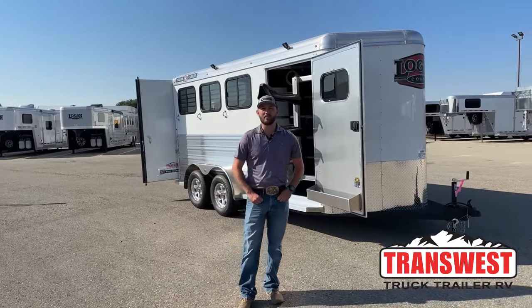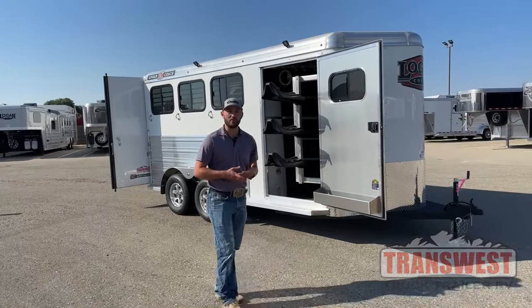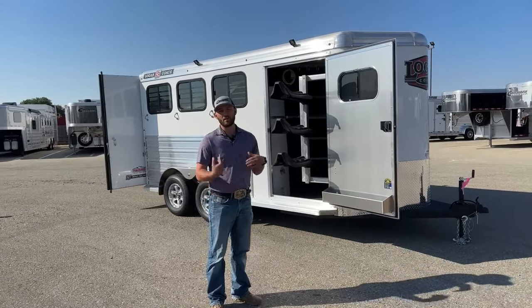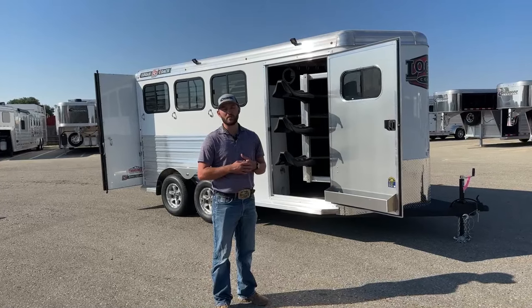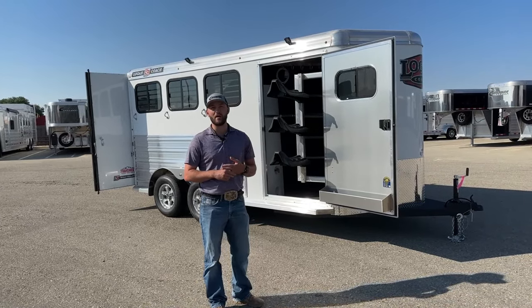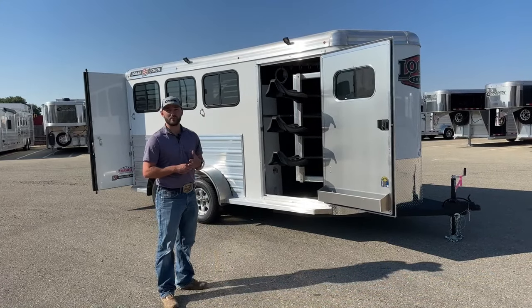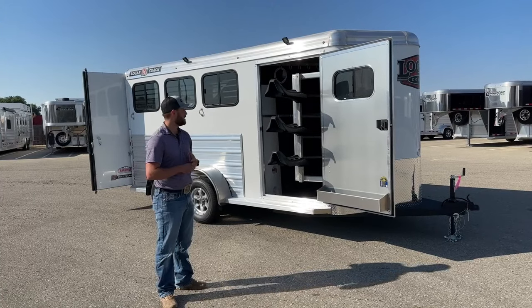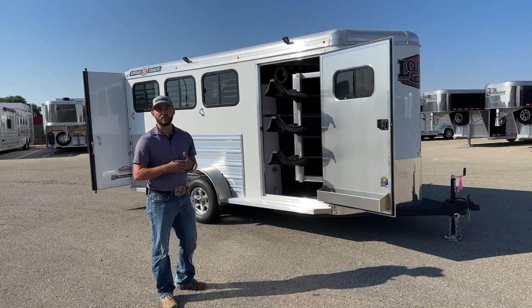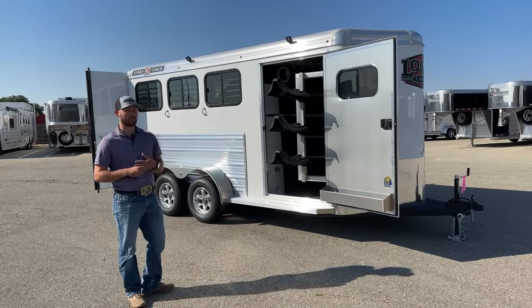Hi, I'm Tanner with TransWest Truck Trailer RV in Frederick, Colorado. Today we're going to go over a 2024 Logan Coach Bullseye three-horse bumper pull. If you've been watching some of our past videos over the past month or so, we've been going over some of the last 23s we've had in our lot and talking about the 24s coming in. So today we actually have a 24 sitting here. We'll walk around the trailer, show you some of the features you're going to be familiar with, and some of the new things that are new this year.